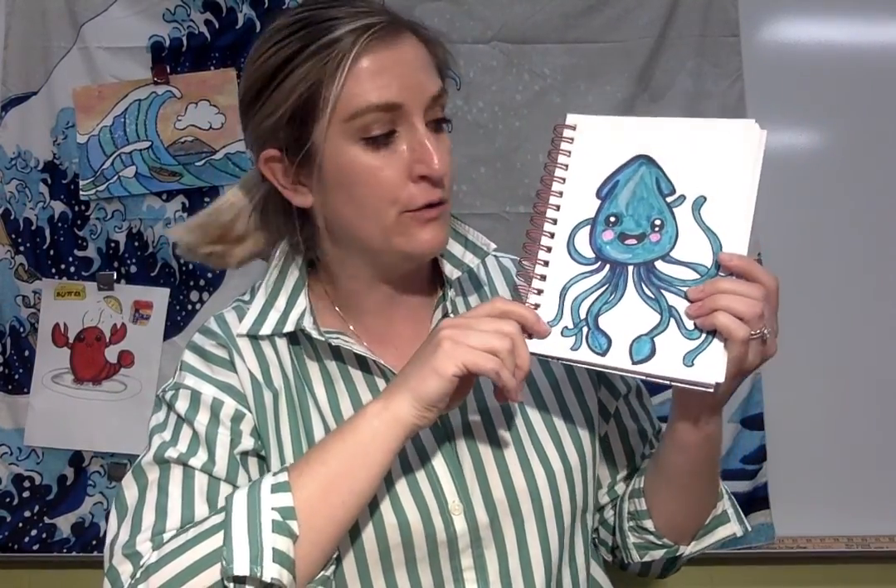Hey friends! Our directed draw today is we are going to be drawing a really cute cartoon squid. As you might notice, we have a bit of an ocean theme going on, so it goes nicely with our great wave.